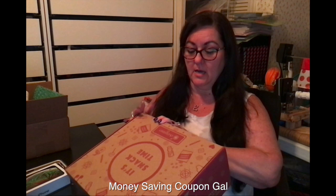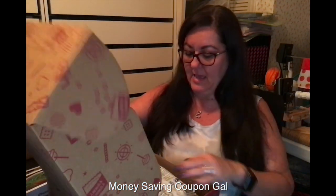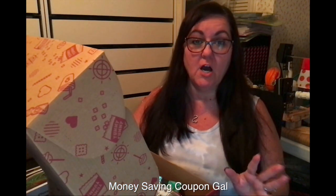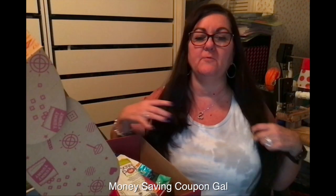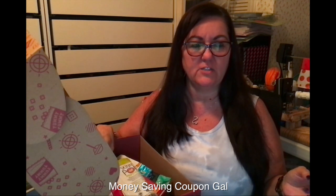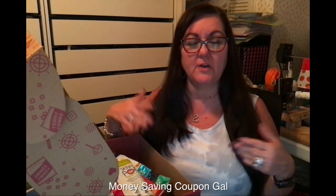This is the first box and most of it is already gone, but I have the empty bags to show you. I also have another box that we just got a couple days ago and haven't opened yet, so I thought this would be a good way to compare the two boxes — to see if you get the same thing or different things.